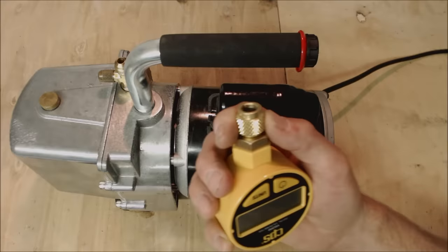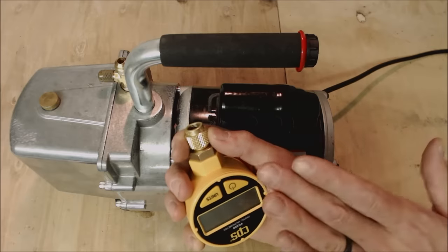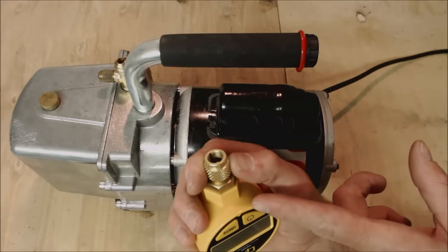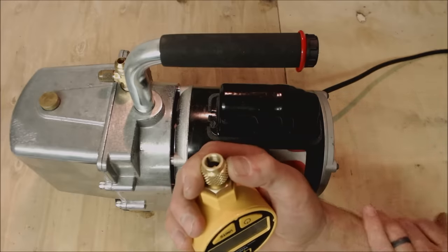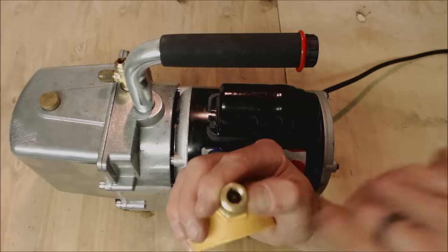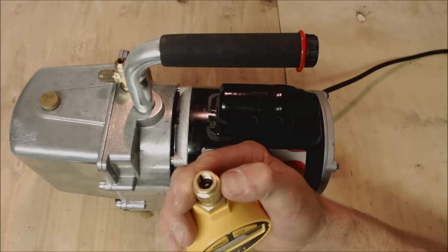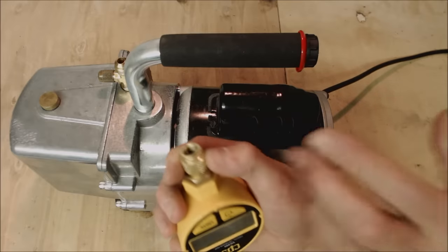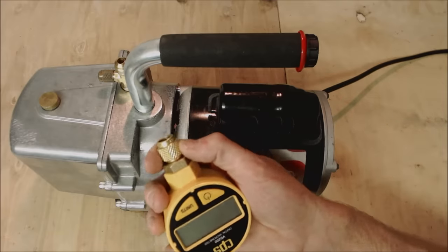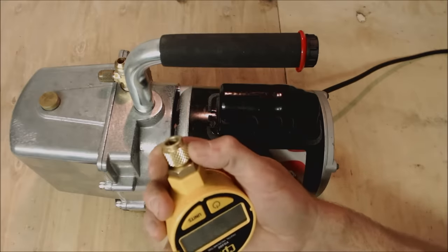Tip eleven: when you get a system down in vacuum below 500 microns and you're introducing refrigerant into the system, make sure you valve off or isolate the vacuum gauge, because you don't want positive pressure to come into the vacuum gauge and create a leak. Also, if you get refrigerant or oil into the sensor, it may need to be cleaned. Some manufacturers suggest using rubbing alcohol to clean the sensor, but follow the particular manufacturer's instructions. If the sensor is dirty, it won't read the correct micron level and you won't be able to tell if you have an effective vacuum.